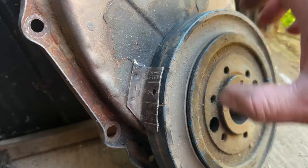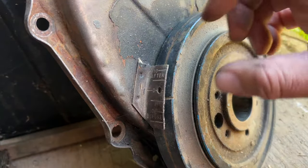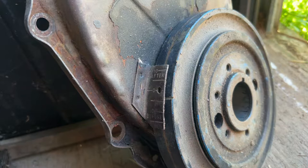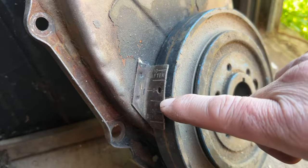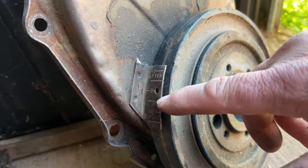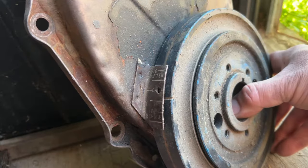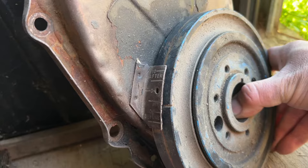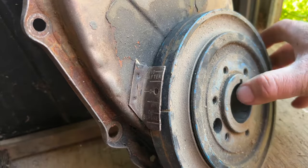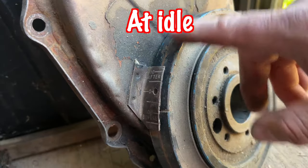Typically for stock applications you'll see that sticker on your fender well — usually on late 60s, early 70s cars — that might say 2 degrees top dead center for stock applications. What I would usually do is run around 8 degrees advance for a stock application and it would run pretty good there.